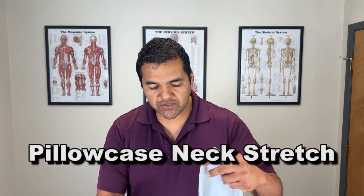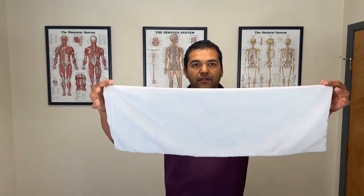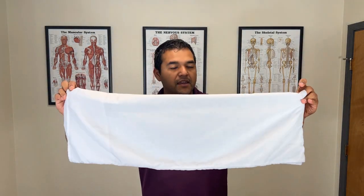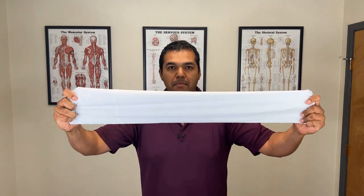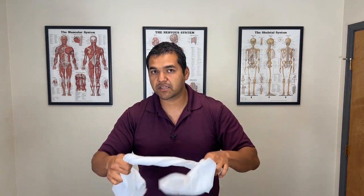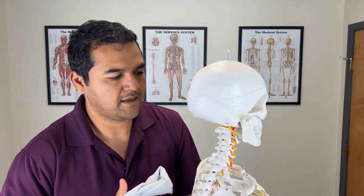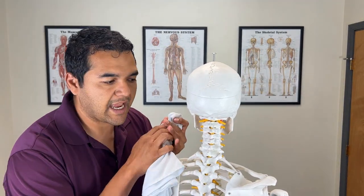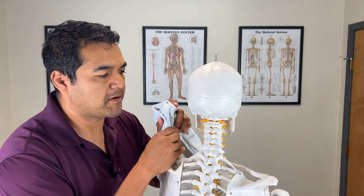The second exercise is more of a stretch using a pillowcase. Fold it in half the long way, then fold it in half again so you have more of a band, and twist it up a few times to make it firm. You're going to put this around your neck to move your neck joints. On the skeleton, a herniated disc usually happens in the lower part of the neck, like C5-C6 — that's the most common place.